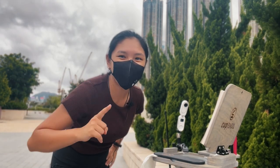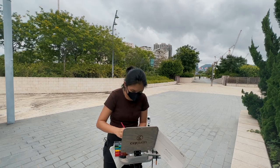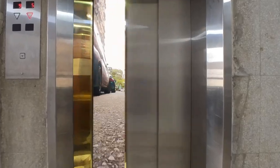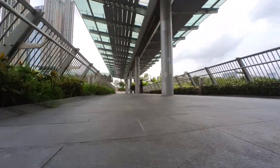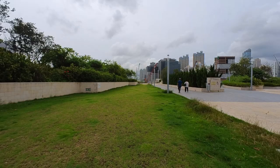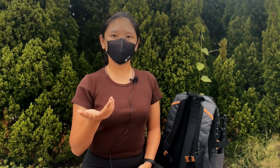Hello, welcome back to my channel. Today I'm going to walk you through the cup easel and give you a preview of what I bring when I'm out sketching in plein air, along with the cup easel that I'll also be walking you through in this session.